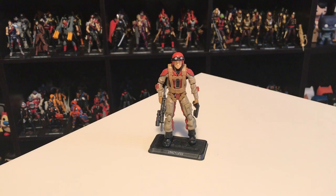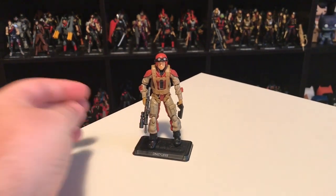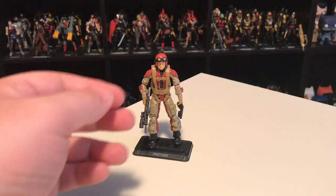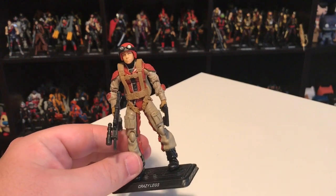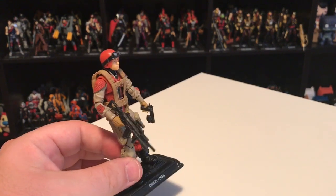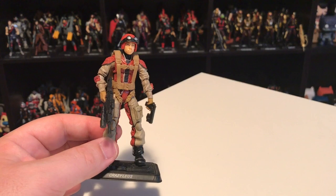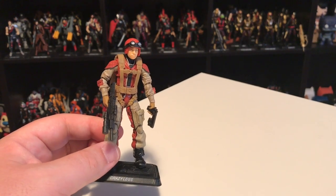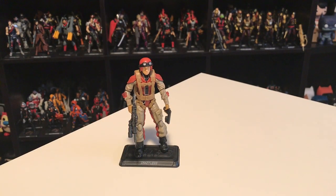Now I want to quickly touch on the other convention exclusives from 2014 that I didn't get. There's the GI Joe paratrooper Crazy Legs — every year at the convention the Joe Club does a parachute drop where they put a figure on an actual parachute, throw it off a building, and kids storm the field to grab them. In 2014 it was Crazy Legs in his Night Force all-black costume. I didn't bother getting that since it's expensive on the secondary market and I prefer his standard colors.